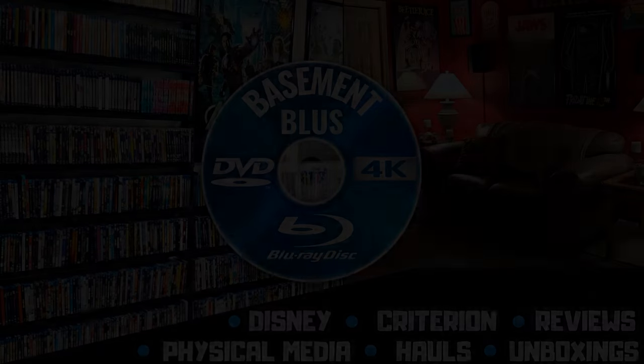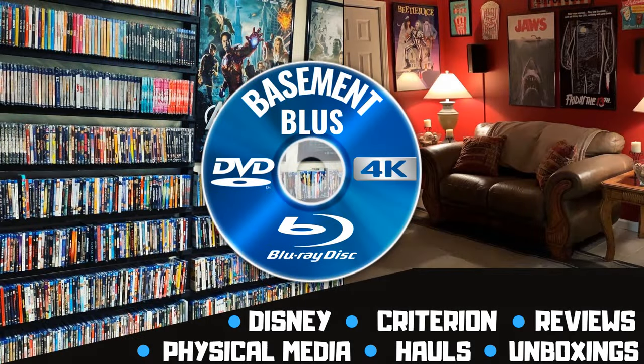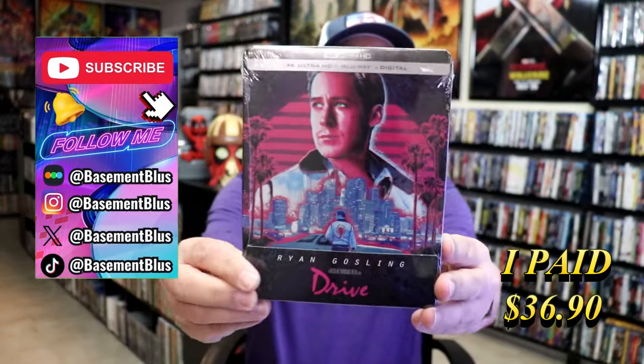Hey, Tony here. Today I want to do an unwrapping of the 4K Steelbook for Drive, so stick around. Today I wanted to take time to do an unwrapping of the Drive 4K Steelbook.